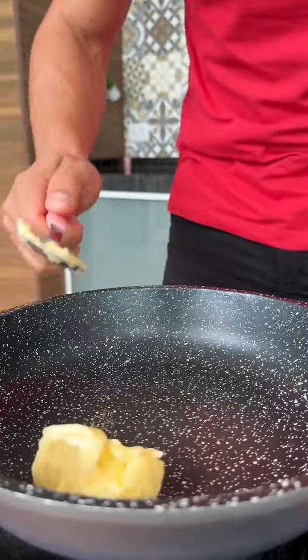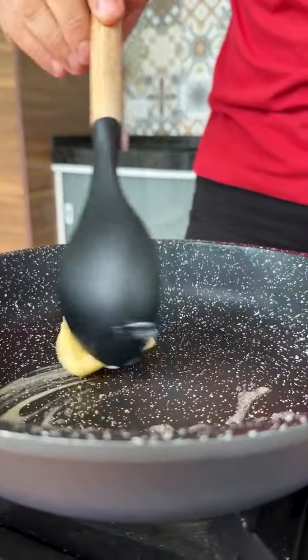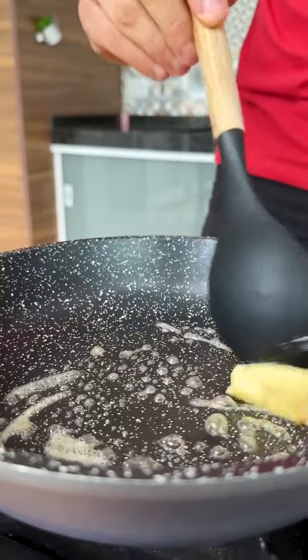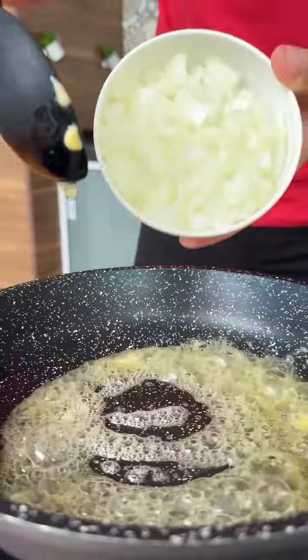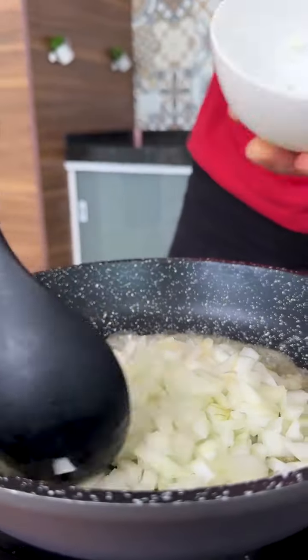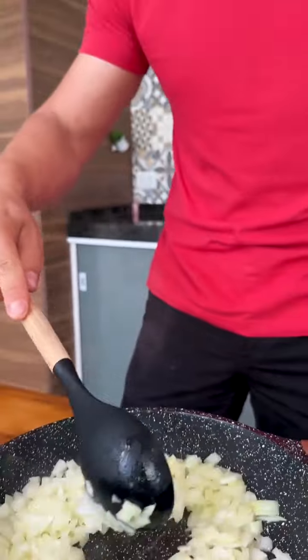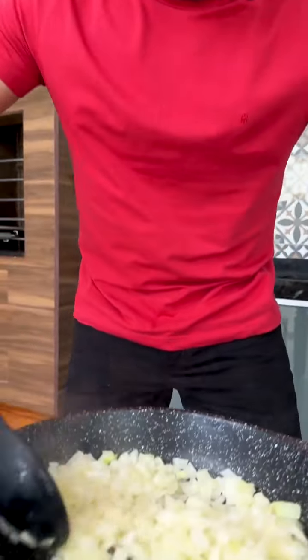Now in a frying pan I will add a tablespoon of butter and let it melt — here we will make the filling for our potatoes while they bake. Now let's add a chopped onion and sauté it in butter. And if you like potato recipes, leave them below — I love potatoes, so I will bring you more easy and delicious potato recipes.